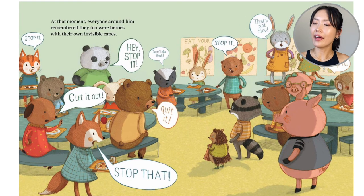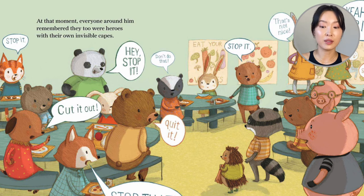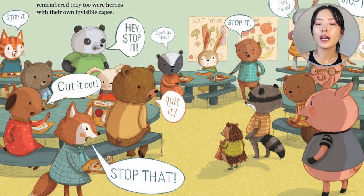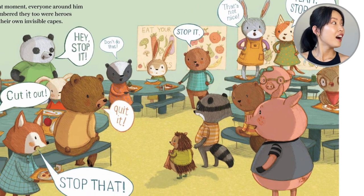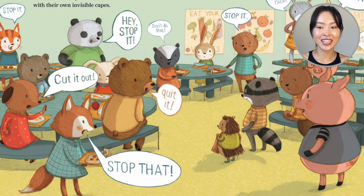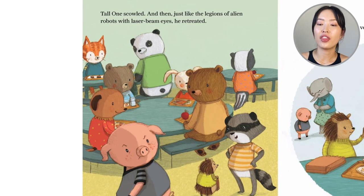At that moment, everyone around him remembered that they too were superheroes with their own invisible capes. Others joined in: 'Don't do that. Quit it.' And from Manny, the bully retreated.